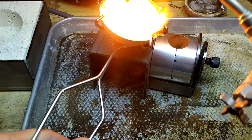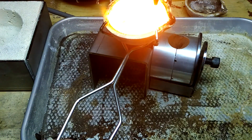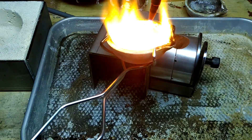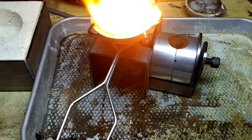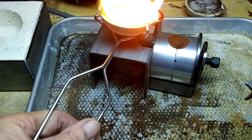It takes about half the time to do sterling silver. We're really close here. Got to keep it moving around. Heat up the tip really good. There we go — we're going to pour this really fast.